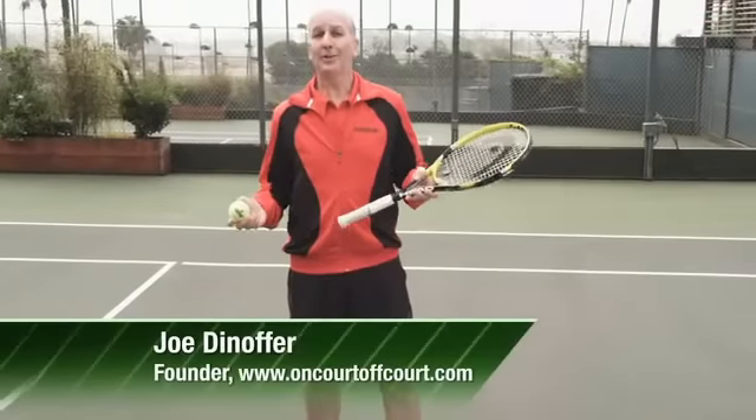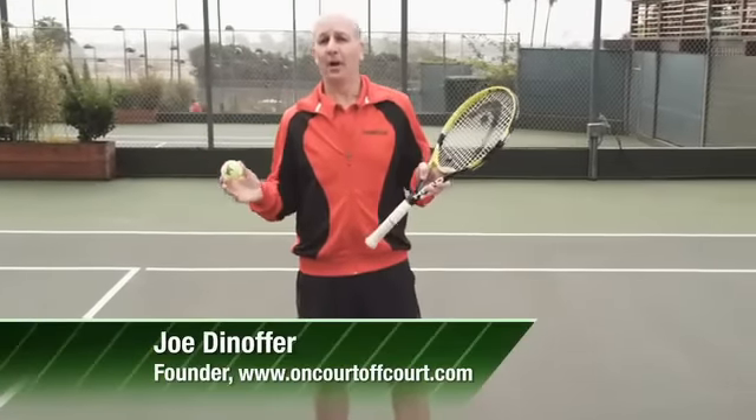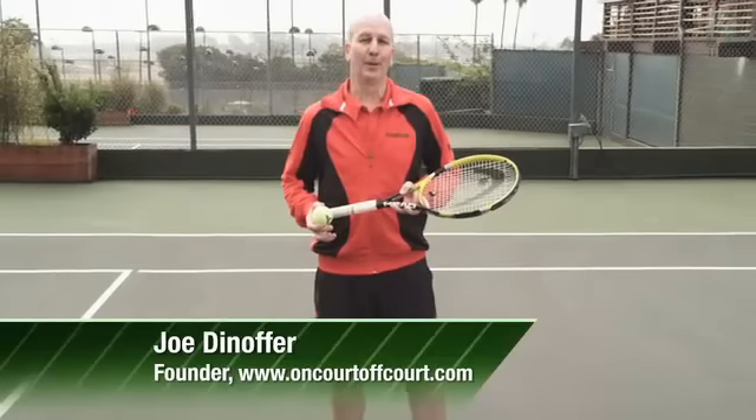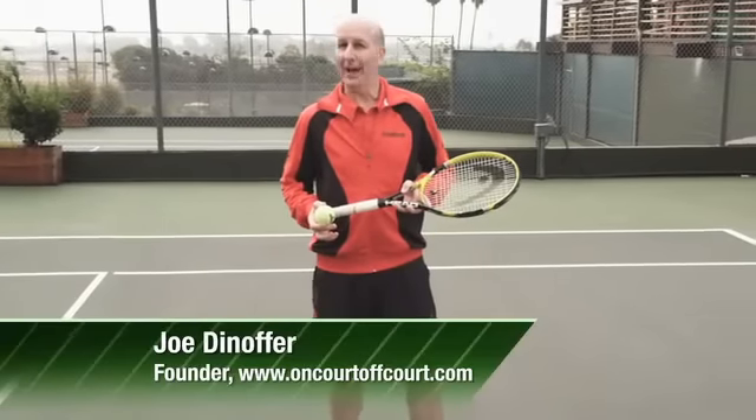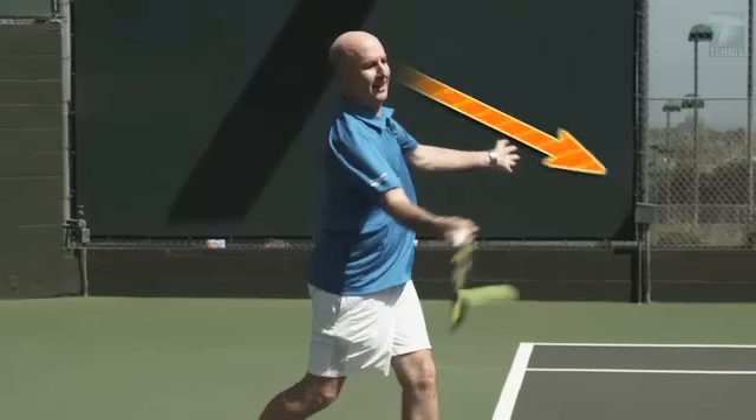We've all heard we should watch the ball hit the strings, but science shows us that ball contact lasts only three to four milliseconds — it's simply too fast for the human eye to see. Many top players don't bother trying; they appear to focus at a final point about six feet away.